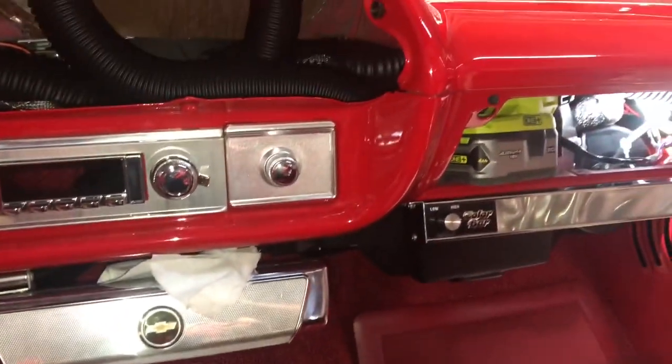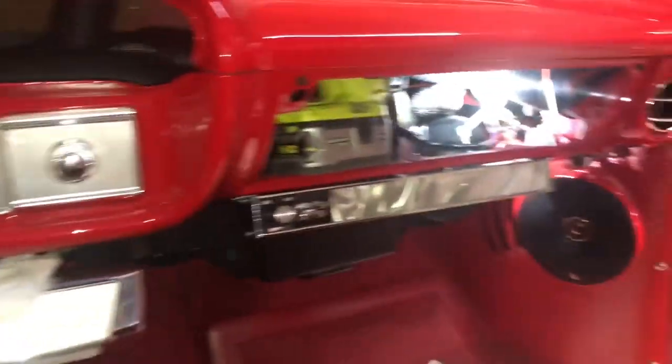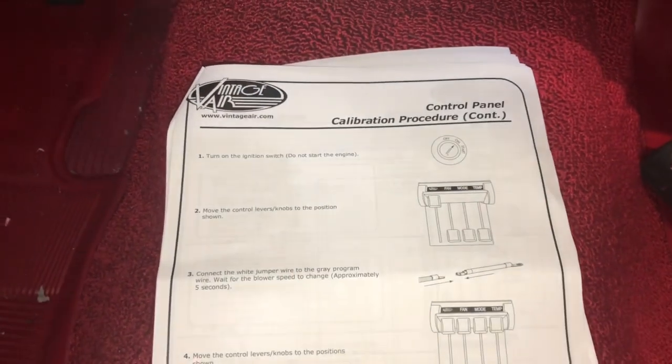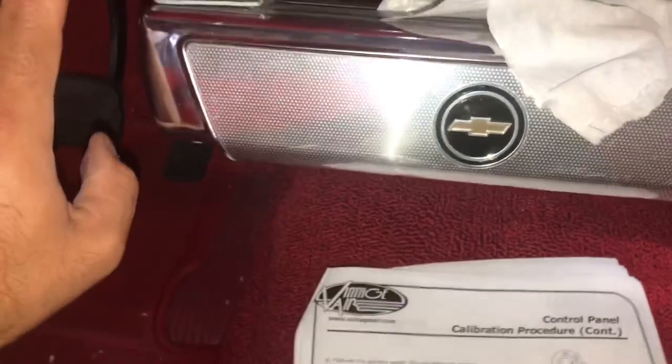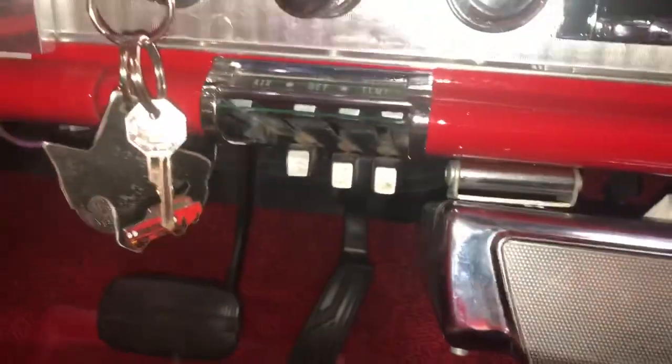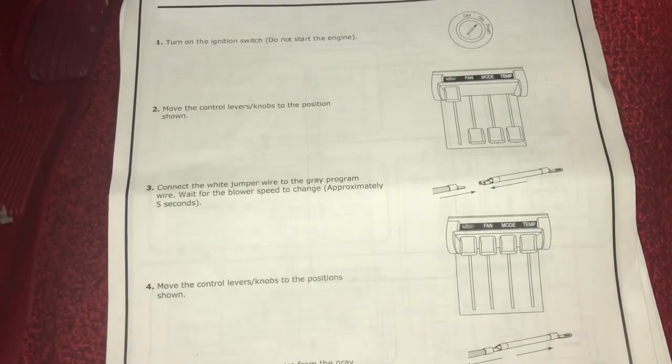Turn the key. Switch is on. Now move the levers down - let's move all three of them down. There, they're all the way down, all three of them. So now we're gonna connect the jumper wire.